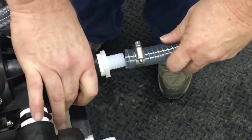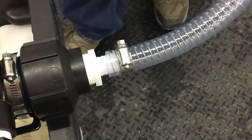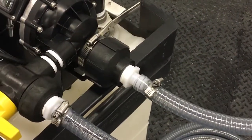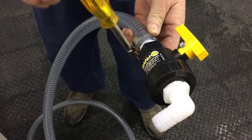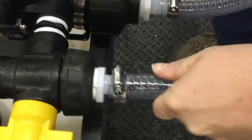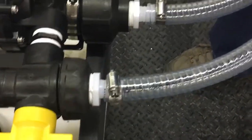Next, connect the hose from the micromatic coupler to the inlet of the pump. Use the same process if using a strainer. Connect the ball valve with barbs to the discharge hose and clamp it in place. Follow that by connecting the other end of the hose to the outlet side of the 3-way and clamp that down.